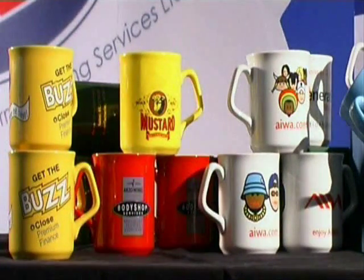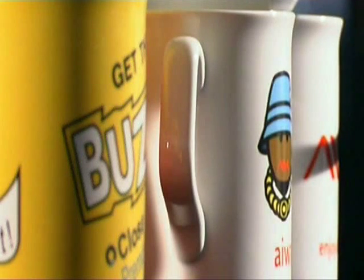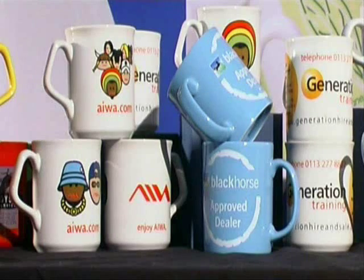But the separate colours generated by each screen in the direct process give bright and strong colour images, particularly on the shiny glazed surface of most earthenware or bone china beakers.